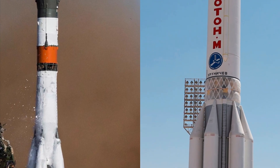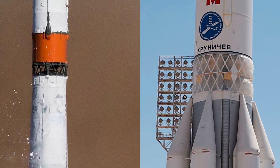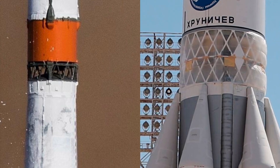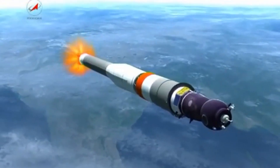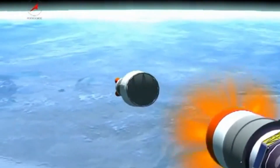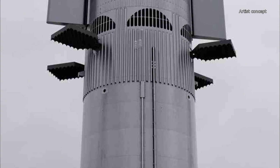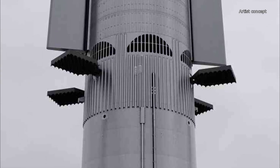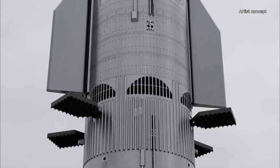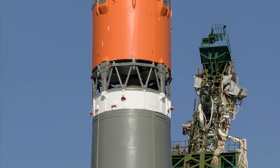There is a rationale for these apertures, of course. When hot staging, the second stage ignites while the first stage is still connected and running. This makes for more efficient utilization of fuel, and according to Elon Musk, this modification should enhance the payload capacity by 10%. But the exhaust gases from the engines have to escape somewhere, which is why the Soyuz and Proton rockets have the triangular holes mentioned before.